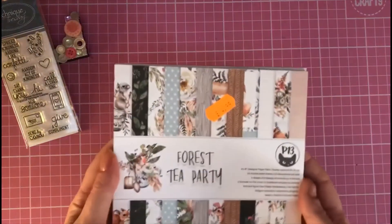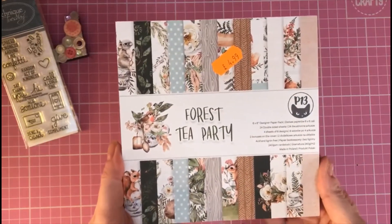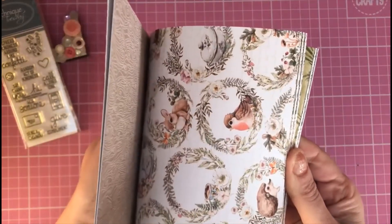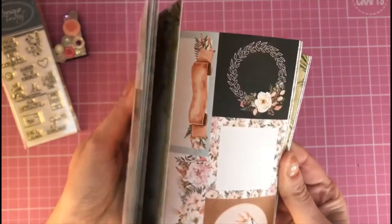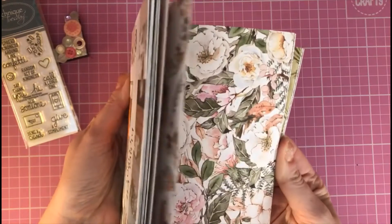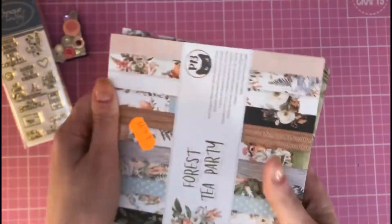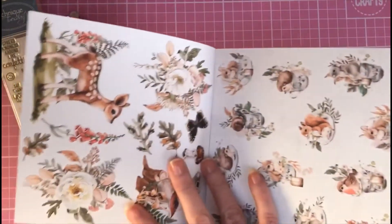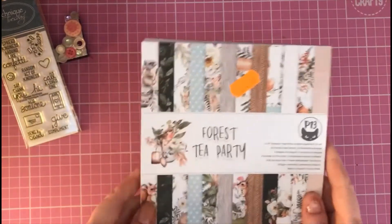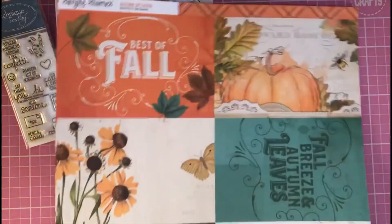Then I got one of the P13 six-by-six paper pads — this was £4.99, and I got it for £4.00. It's the Forest Tea Party. Really lovely images, nice soft tones, little deer and wildlife. You've got topper parts and ephemera pieces to cut up, and really nice quality paper — not too thick, not too thin. The pages repeat so you've got a good few to craft with, plus extra ephemera on the front and back covers.